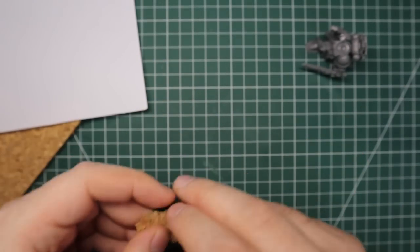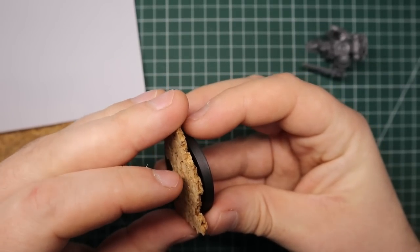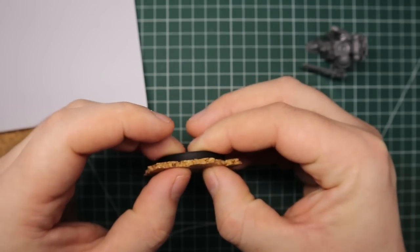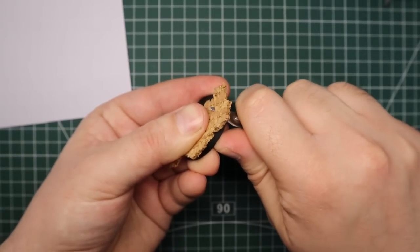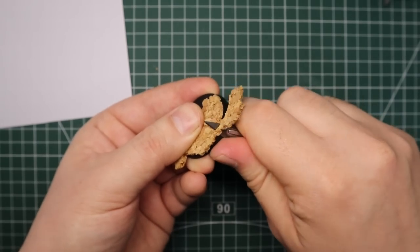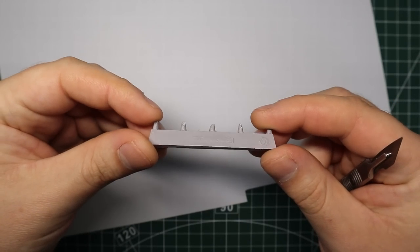Some of my bases - not all - I'm gonna have some cork on them just to lift them up a little bit, maybe just the sergeants and stuff like that. What you want to do is break off your cork, tear it up into the rough shape that you want, use a bit of super glue to glue it onto the base. Once it's on there and dried up, get your hobby knife and just cut the hanging-off bits to be nice and flush with the base. Obviously be careful not to cut yourself, but it's a relatively easy process.